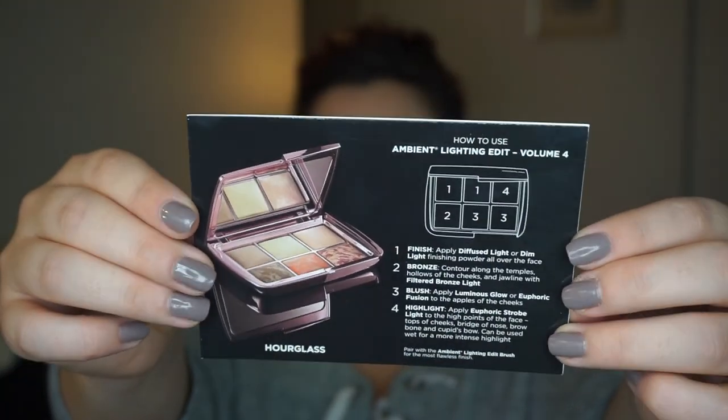This is what the palette looks like on the inside — it comes with six shades and gives you little pointers on how to use each powder. It says to finish your face, apply Diffused Light or Dim Light; to bronze, contour along the temples with Filtered Bronze Light; for blush, apply Luminous Glow or Euphoric Fusion; and to highlight, apply Strobe Light. The component has a beautiful mirror and is always so classy.